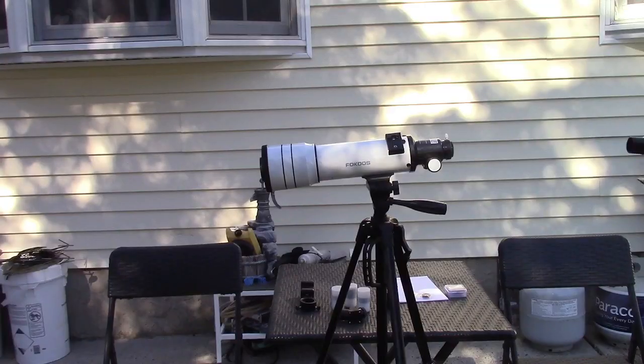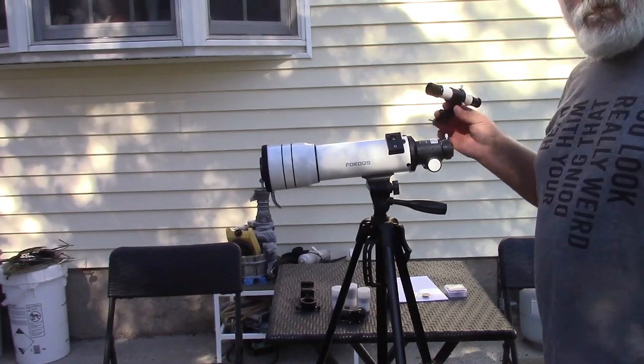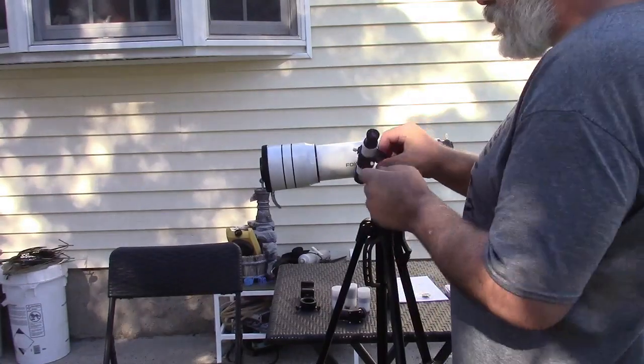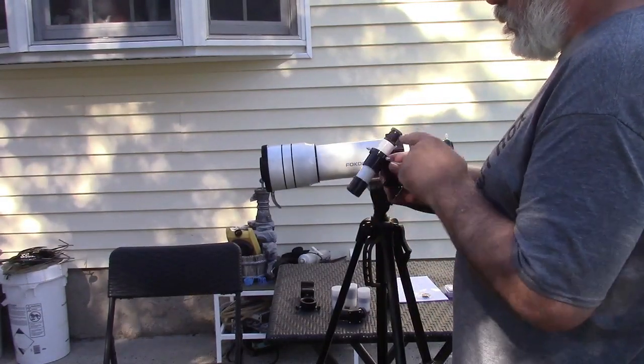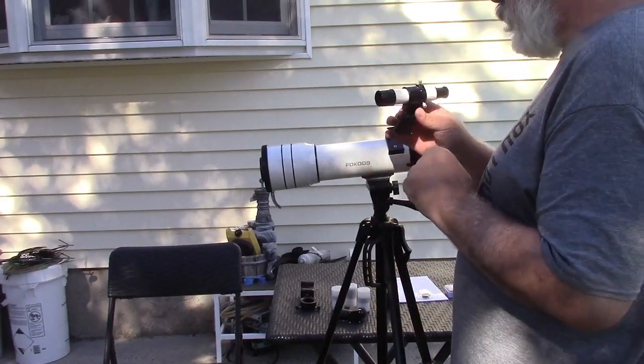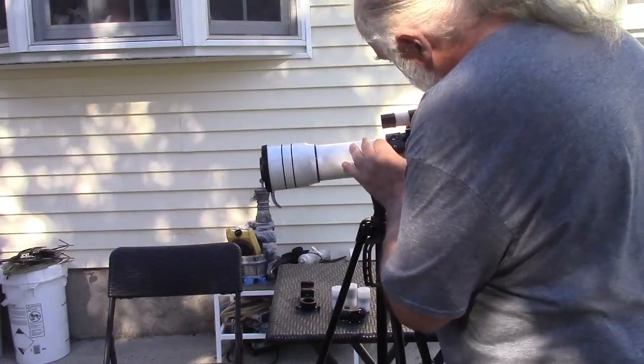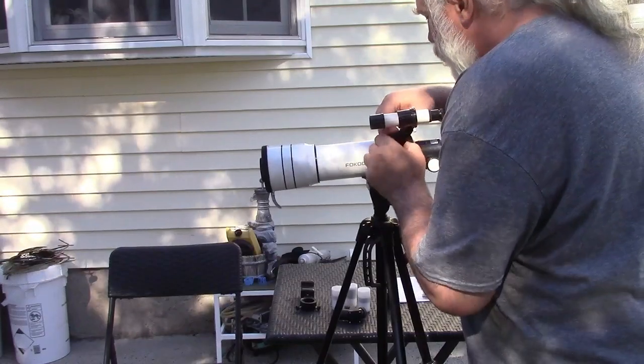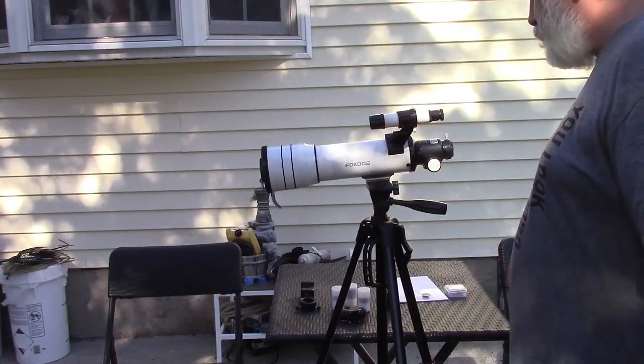I'm going to show you what I know based on reading the book — I'm doing this cold, I've never done it before. Here's the finder scope; that's the part you see through, and that's where you point it. And that just goes into the holder right there — and that snaps in.